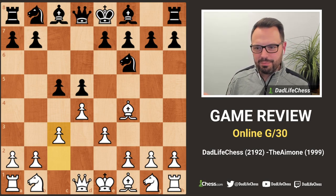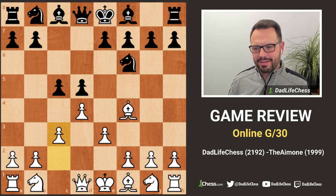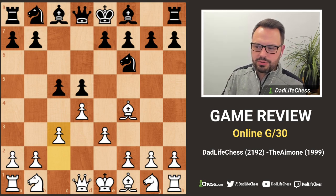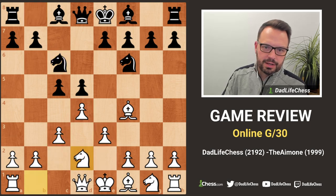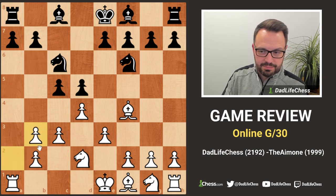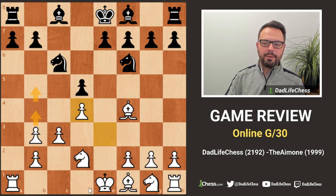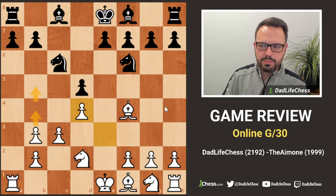With the c3 line, you technically give black the opportunity to get equality early on, but they don't always know how to play it. If you've played this a lot you're more familiar with the middlegame structures. My opponent played knight c6, very much opening theory, then queen b6. I don't mind contesting it - these pawn structures don't bother me at all, and the computer says white is doing better.